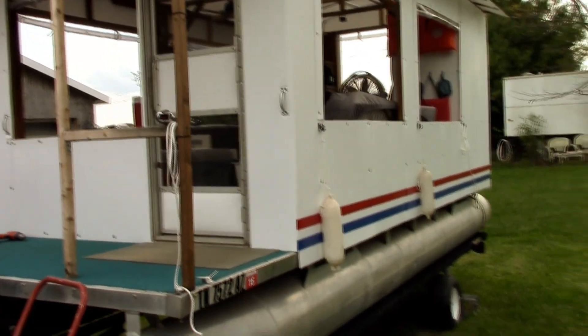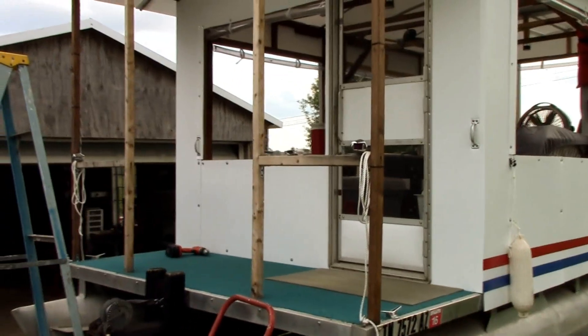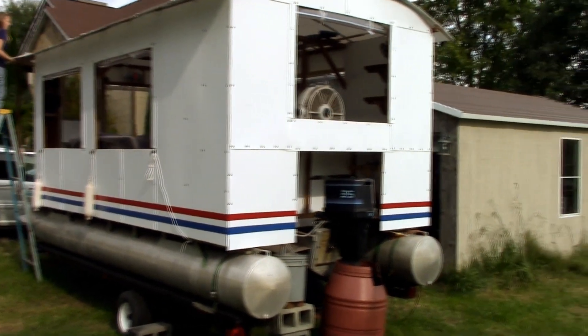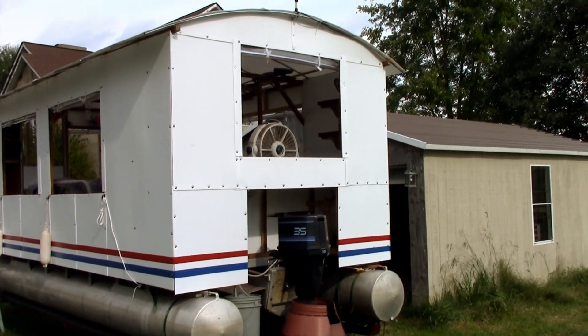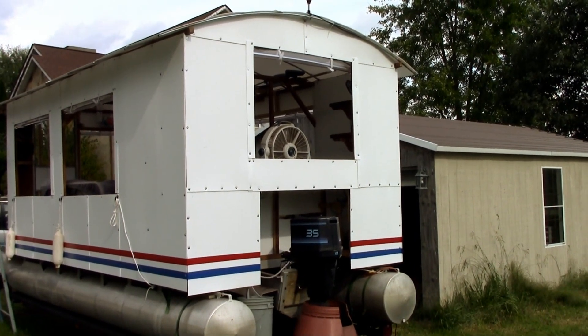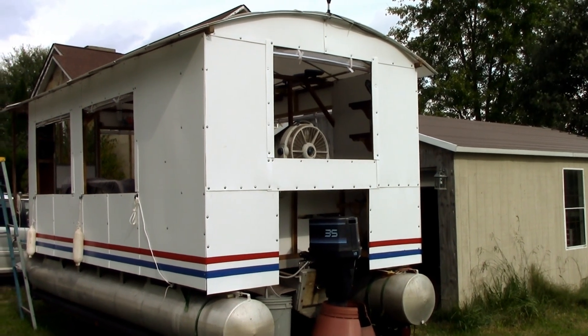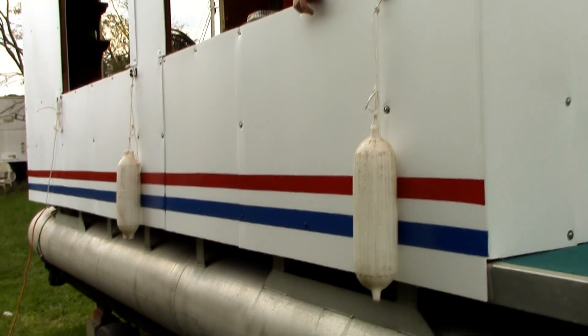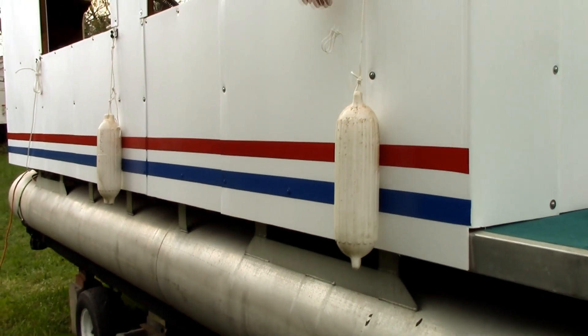In a previous episode we painted the stripes on the sides of the boat, but we just now got around to painting the stripes on the back. While we were at it we put all of the screws and washers in the boat that hold the coroplast on.